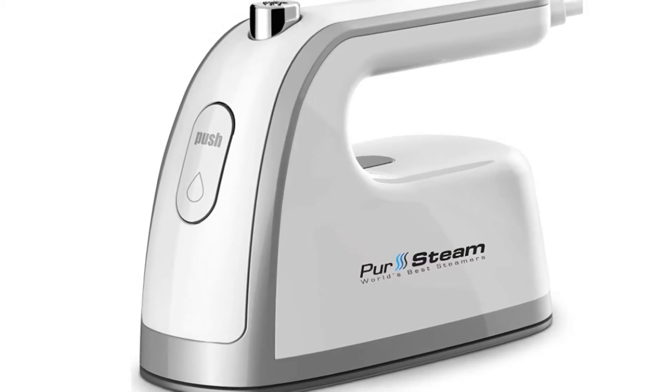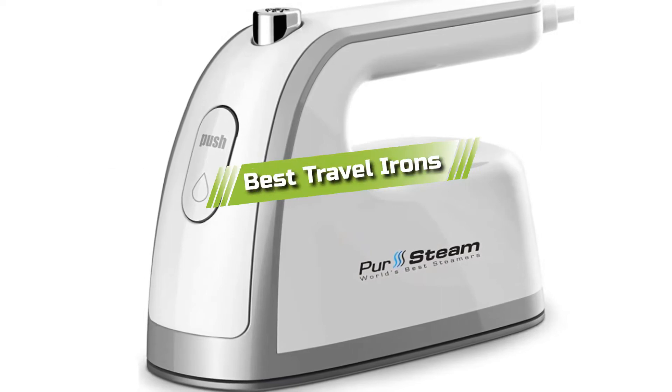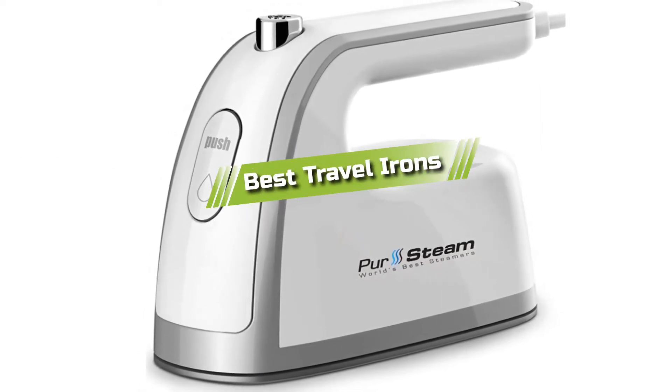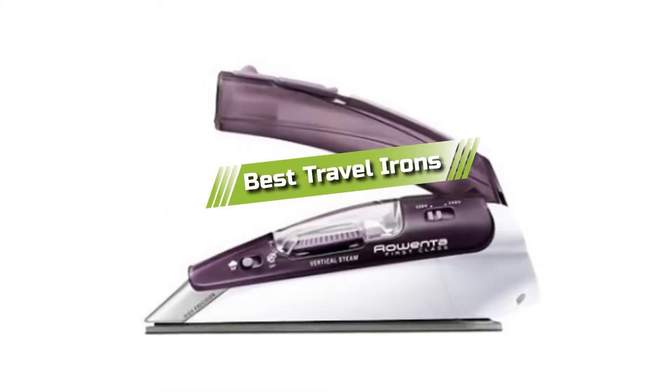Hello guys! In today's video, we are going to present you with the top 5 best travel irons available on the market today. We made this list from our personal preference and sorted it based on their features, prices, quality, durability, and reputation of the manufacturers.